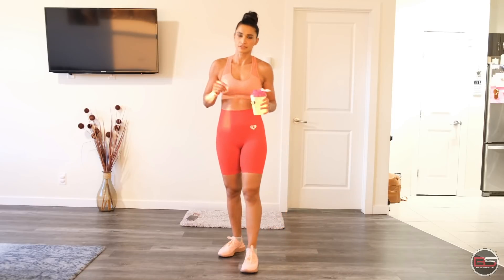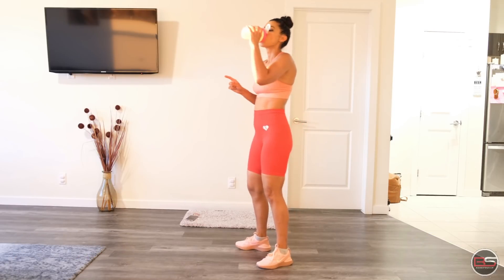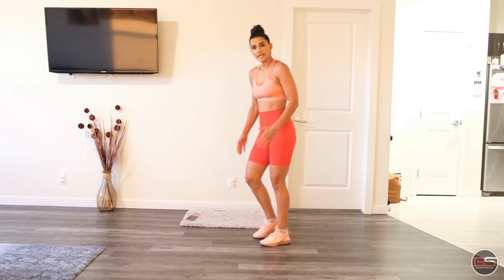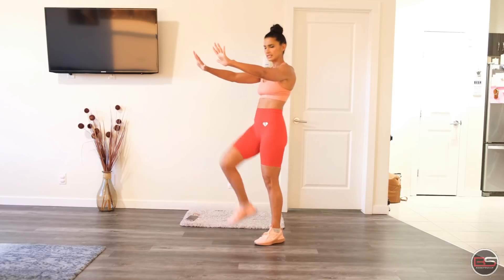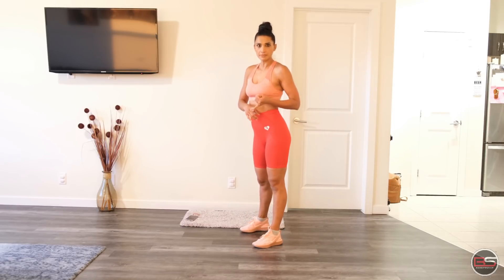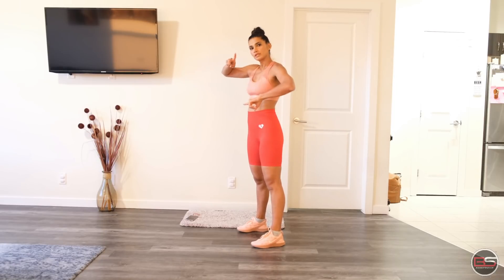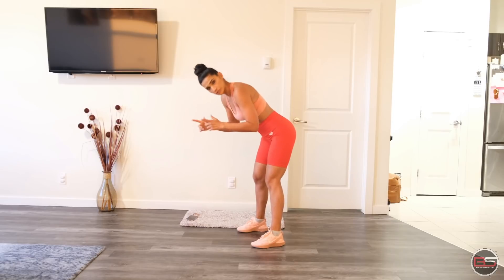After this we'll start a combination: mountain climbers plus push-ups. 10 mountain climbers — cross body — and 5 push-ups. We're going to do it two times, so 20 mountain climbers and 10 push-ups total. Get into the plank position, cross body mountain climbers — one, two, three, four — and then 5 push-ups.